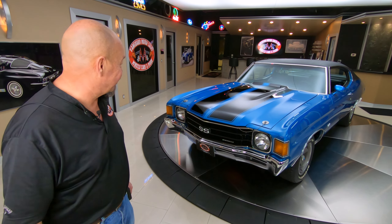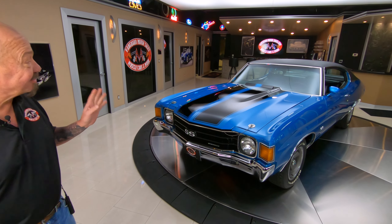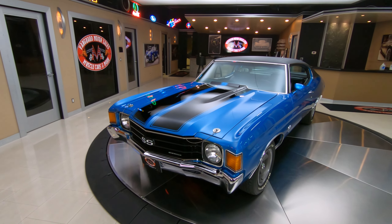Hey guys, welcome back to Vanguard Motor Sales. I'm Greg and that's a numbers matching '72 Chevelle. There's a 402 under the hood — she's looking sweet.